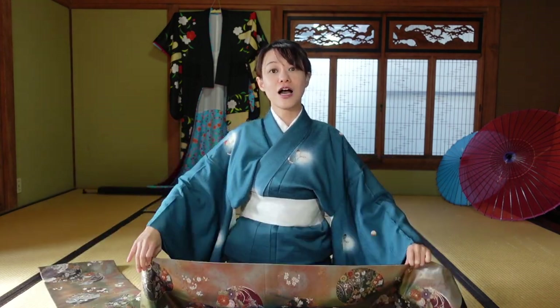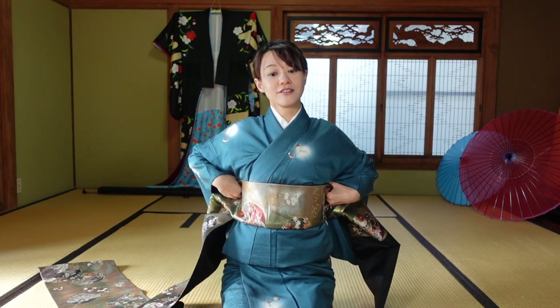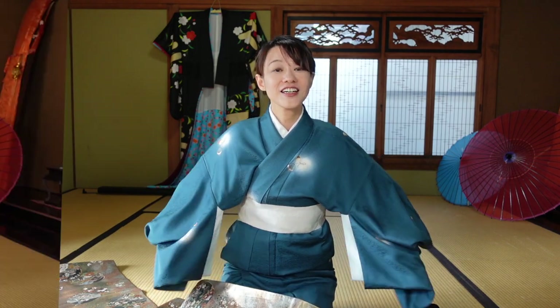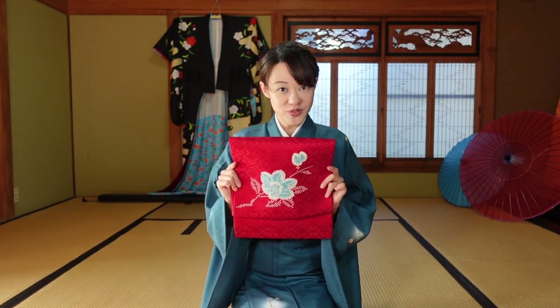And we have to wrap all of this. Especially, you have to do the back, so you cannot see what's going on. Today, I want to show you this one.